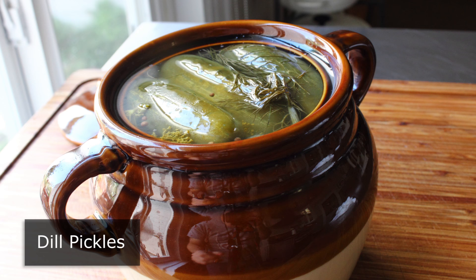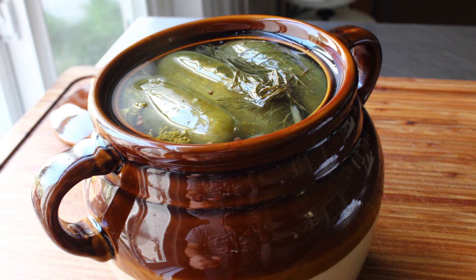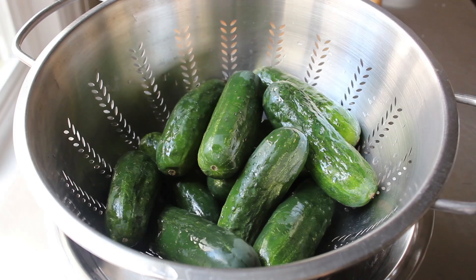Before we go any further, I should warn you I've only done this a handful of times, so what I don't know about pickling could fill a book. But hopefully this video shows that with just a little bit of info, anybody, including people like us, can make their own delicious pickles at home. So let's go ahead and get started with the three most important things you're going to need.